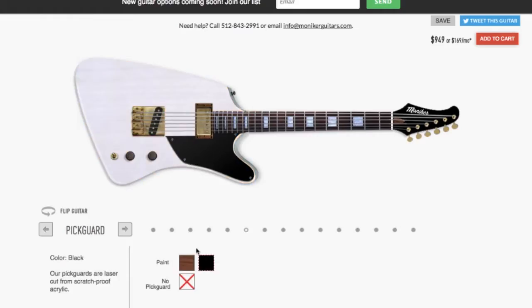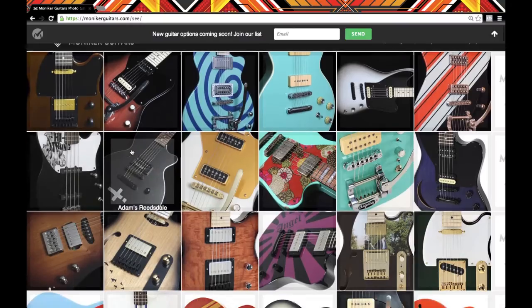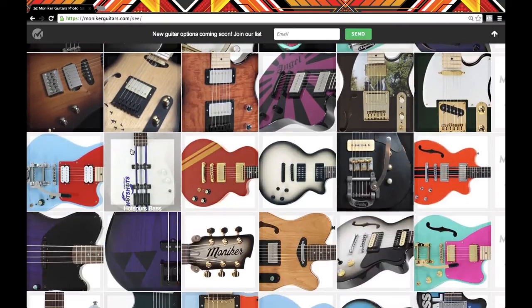For those of you seeing us for the first time, we build custom electric guitars that you can design online at monikerguitars.com.